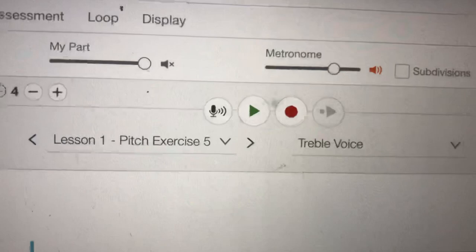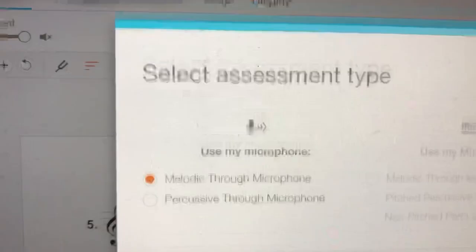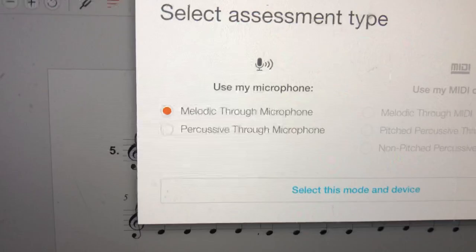You've got to make sure your headphones are unplugged, or if you have Bluetooth AirPods or something, make sure those are not synced up. I'm going to press this microphone and right here for 'use this microphone' I'm going to choose 'melodic' because I'm singing a melody — I'm not playing any kind of percussion. I'm going to select this mode and device.